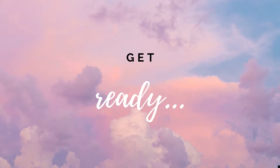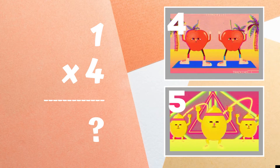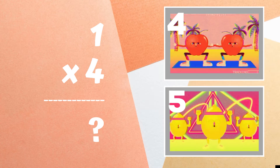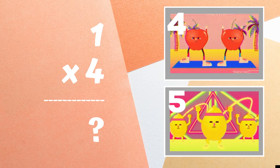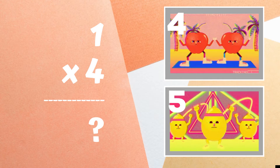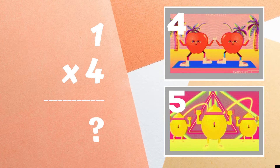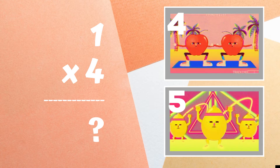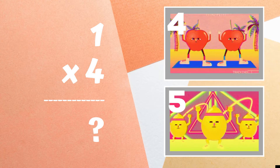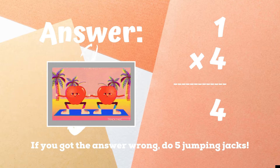Get ready! One times four equals — if you think the answer is four, do some step aerobics. You're correct. If you got this one wrong, five jumping jacks. Ready, go!